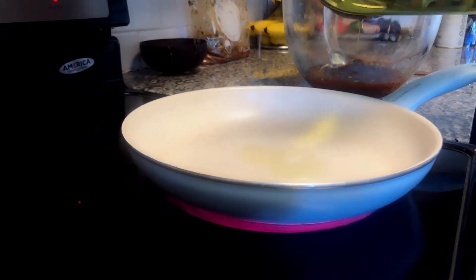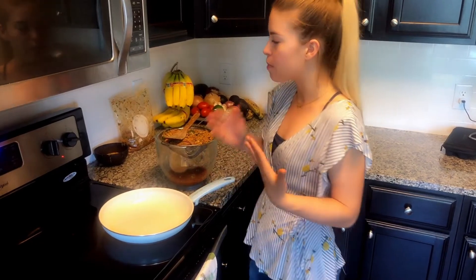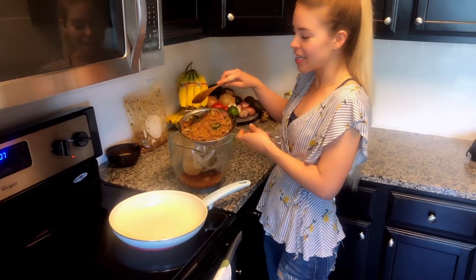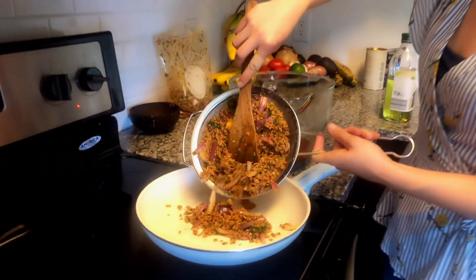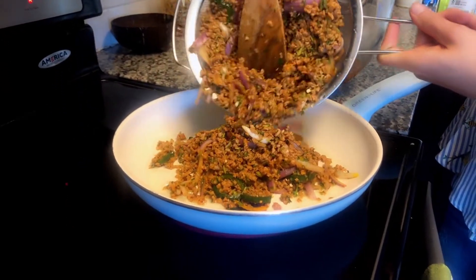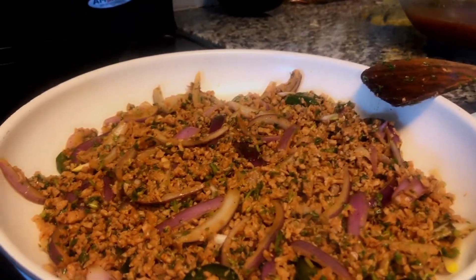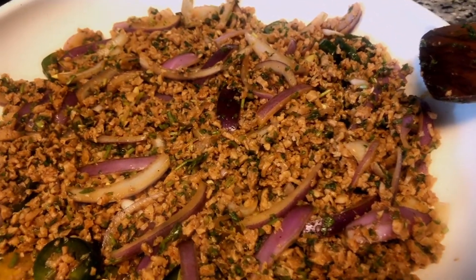The skillet is nice and hot over medium-high heat - about a seven out of ten. I'm adding in the textured vegetable protein mixture with the jalapeños, onions, and cilantro - all of it's going in. We're just gonna let this cook down, stirring every minute or so. One ingredient you can't miss out on when making mofongo is green plantains - they're really high in starch and fiber and can't be eaten raw like their look-alike cousin, the banana.